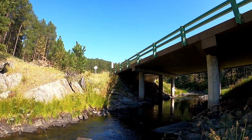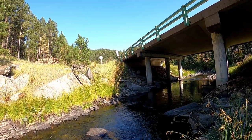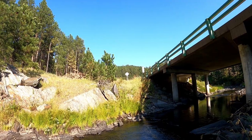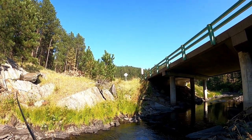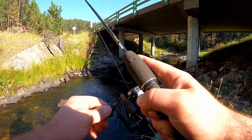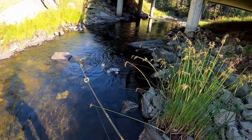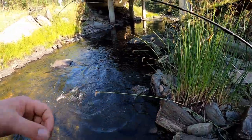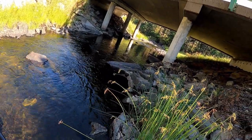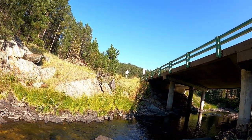All I gotta do is just feed them. Here, another one — fish on! There we go, we hit one! What did we get this time? Come here, baby. Oh man, that's more like it. Oh, it got off — that was a good rainbow. Lost it.